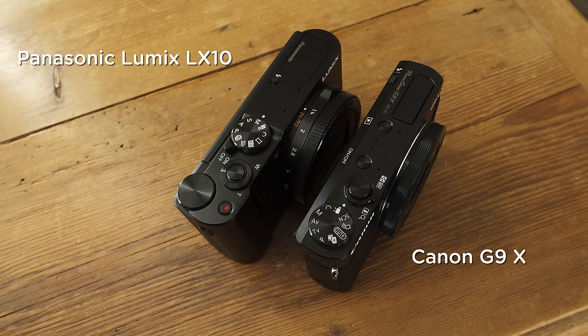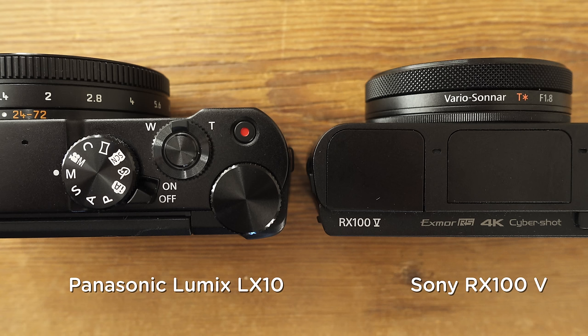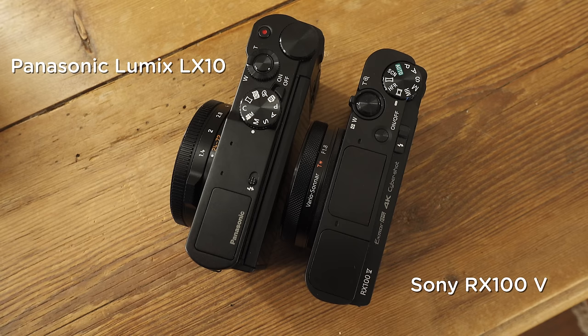The LX10 is a compact camera, but it is quite large for a compact camera. Just to give you a size comparison — here it is next to a Canon G9X, and you can see it is considerably larger. Comparing it to the RX100 5, you can see they're about the same thickness. However, the LX10 is slightly longer and slightly taller.